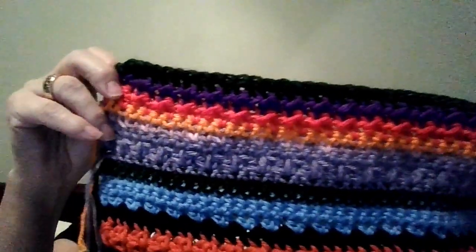Here is my progress. Hopefully you can see that.